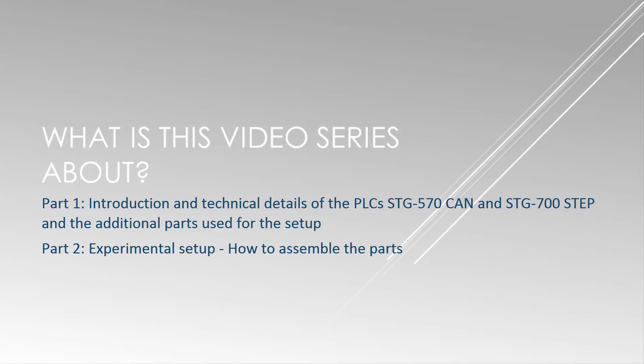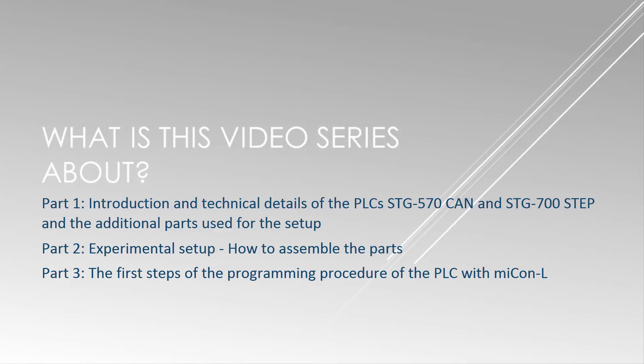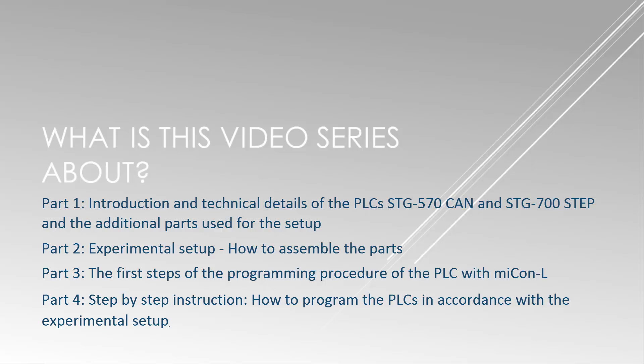The third video will be about the first steps with MyCanal. The fourth part will finally program the PLC in accordance with the experimental setup, and we will see that the motor is not running smoothly. So we will fix those small errors in video 5, where I will show you how to achieve a smoother running motor.